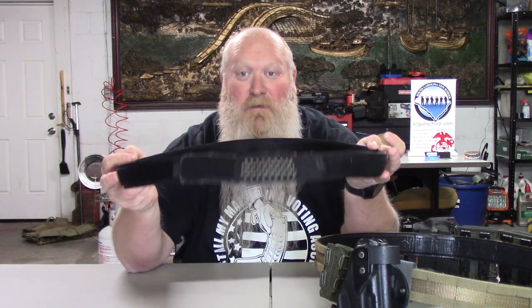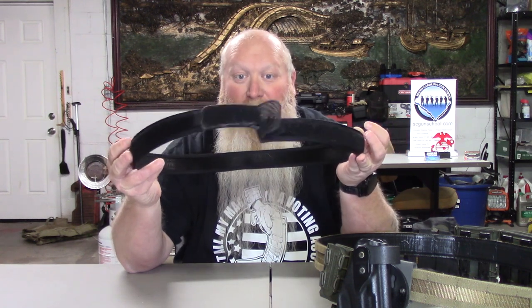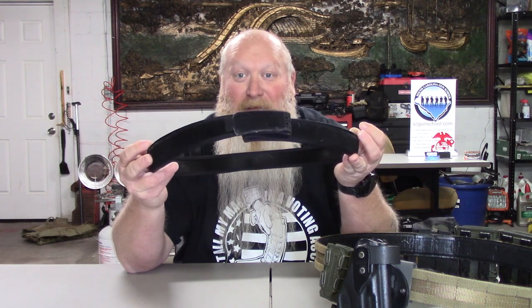Their design team has done a phenomenal job with this. I won't lie — I was a little worried about it getting bunched up or knotted with it folding in on itself, but it has not done that. I have used this belt every time I've taught a class and every time I've taken a class, and it has held up without any issues — tightening, loosening, weighted down. It holds 20-plus pounds. I had all my mag pouches full with full mags, 200-plus loose rounds in my dump pouch with some full rifle mags, and this thing held up. It didn't sag or anything.